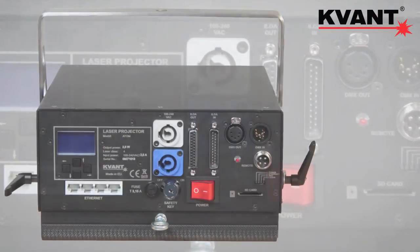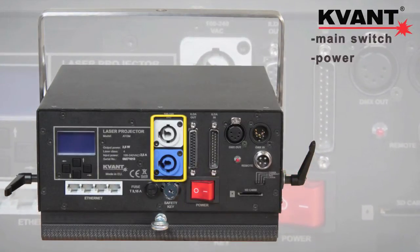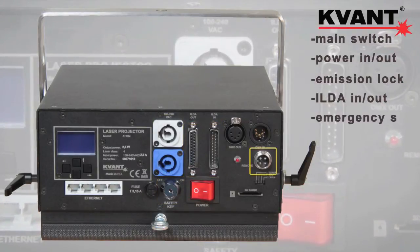Regarding the back panel, you will find that all standard components are there, including the main switch, power in and out connectors, emission lock, ILDA input and output, and emergency stop connector.